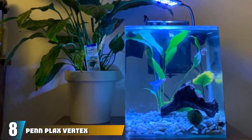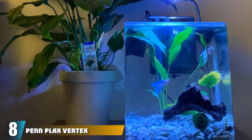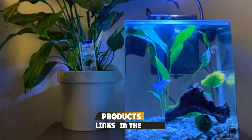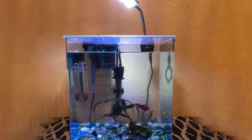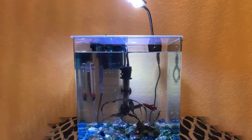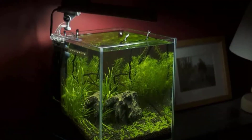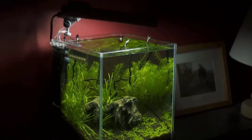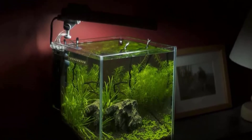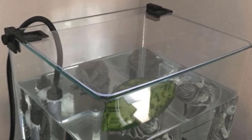The number eight position is held by the Penn Plax Vertex Desktop Aquarium Kit. This tiny starter kit holds 2.7 gallons of water — just enough for shrimp, a betta, or other small fish. It measures 10 inches tall by 8 inches by 9 inches long and features a frameless design with curved glass on the front. There's a quiet hang-on-back filter that lets you control the water flow, plus a submersible LED light strip.